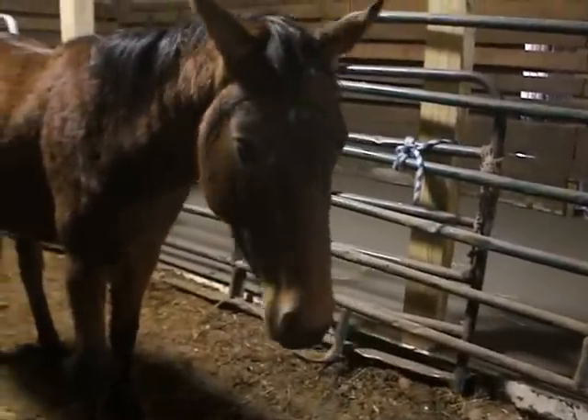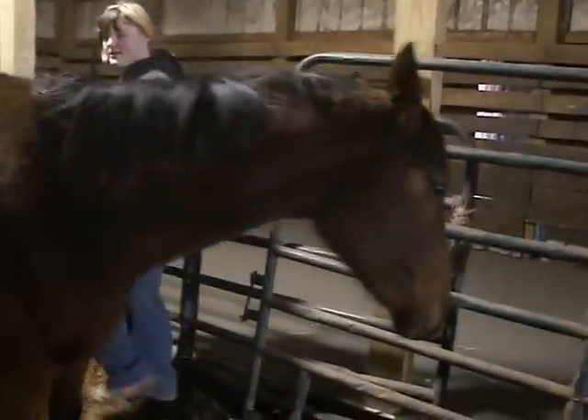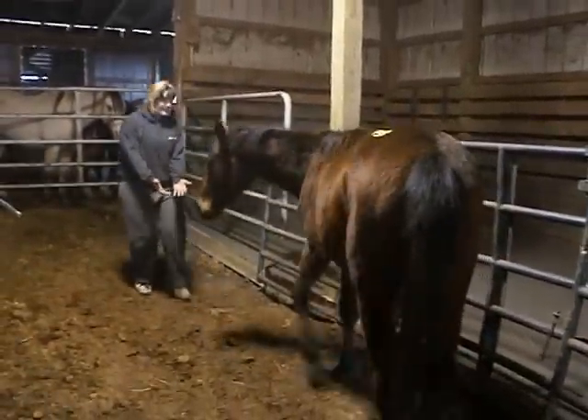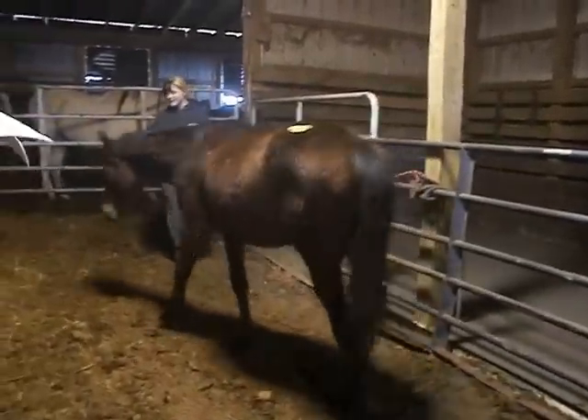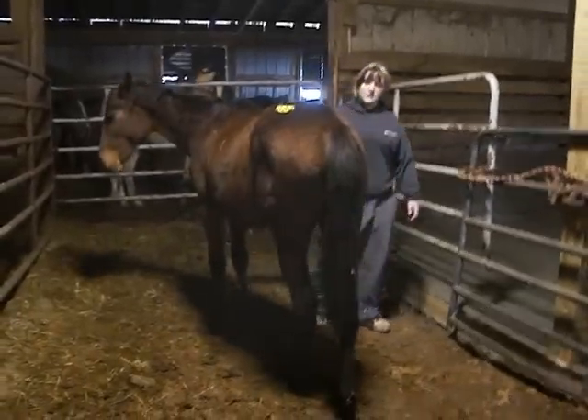She's not halter broke — she's just a young baby. I can't get pictures of her teeth because she doesn't let me touch her mouth. But as you can see she loves people. Her hip tag number is 6-8-4.